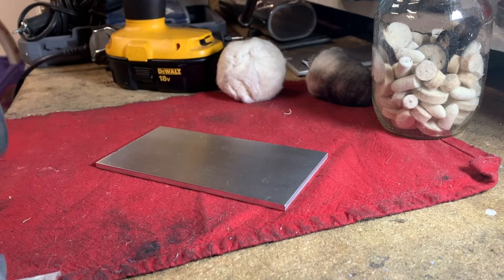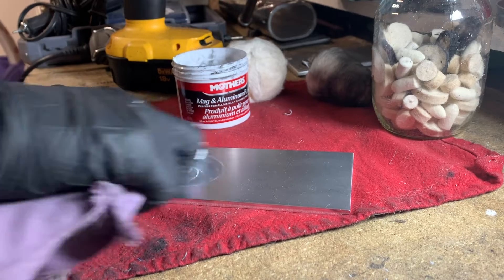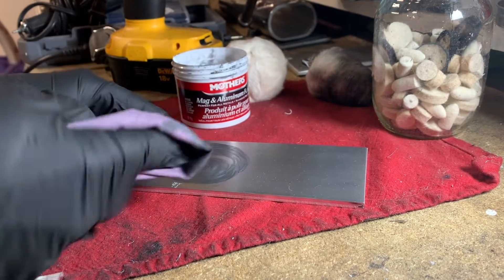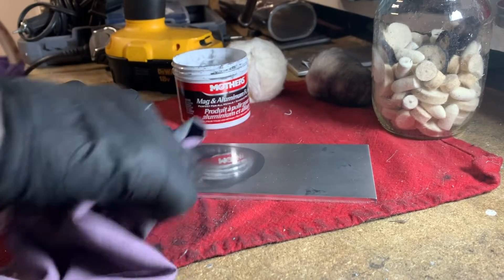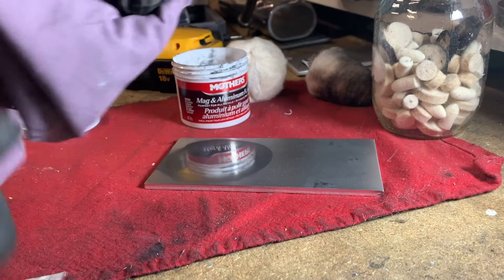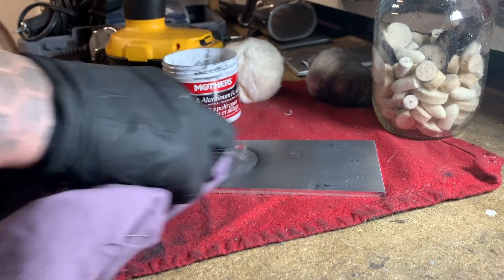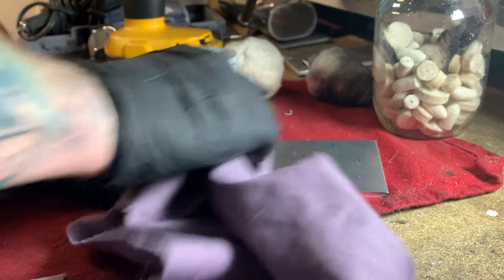Here we go. We're going to start by polishing about half of it so you guys can actually see the difference between an unpolished side and a polished side. You'll start to see as you wipe it in and it gets into the material, it actually starts to turn black. So it may seem like you're doing something wrong, but that's supposed to happen. It'll actually start to polish itself out and you'll start to see some of that shine coming through. At that point, I'll just flip the rag over and use a clean spot to get most of this stuff off. I usually do it a couple of times. If I really want to get crazy, I'll do it probably three or four times.